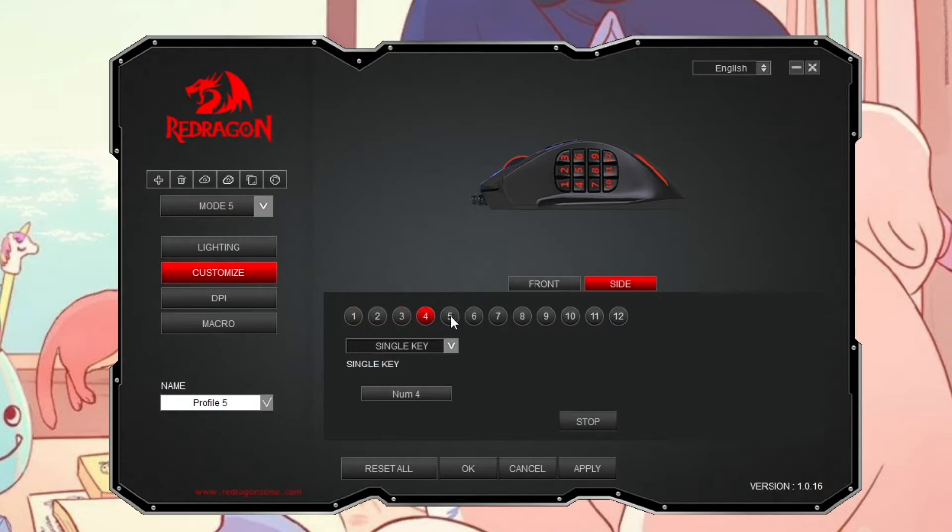I didn't hit Stop that time and it didn't save. So: four — Stop, five — Stop. You can hit Apply once you have everything set up, but you just want to make sure you hit that Stop button in between each one.